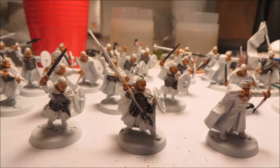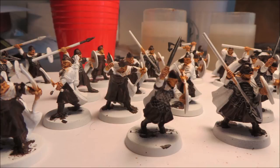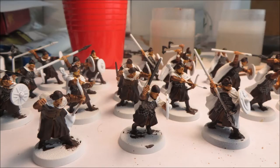Now for the base coat — for Rohan that's going to be brown. I use Rhinox Hide, which used to be called Scorched Brown. I start with the dark color first, then add layers of lighter brown. With Rohan you'll have a mixture of browns and greens, and you want each successive layer to show. The undergarments get the lighter Mournfang Brown, and then the outer clothing layers get the Scorched Brown to give it a more layered look.